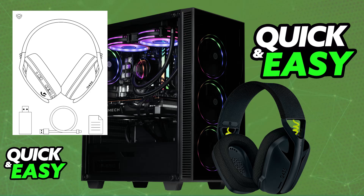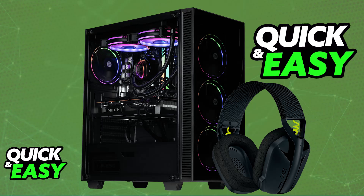The G435 was primarily designed to be used on a PC, and you will be able to connect it in one of two ways. You will either be able to use the Lightspeed connection, which is what I recommend, so you will need an available USB port on your PC — but you can also use Bluetooth if you prefer.